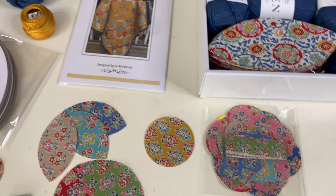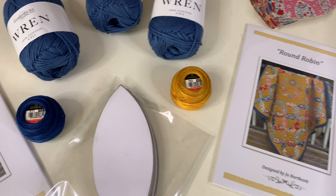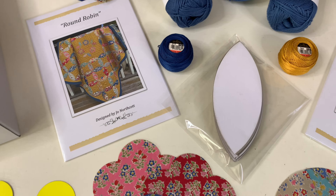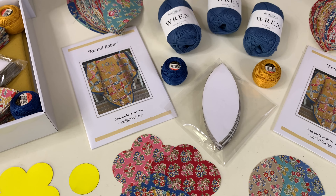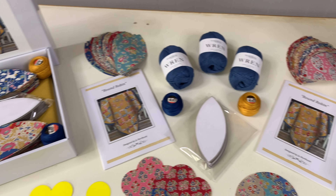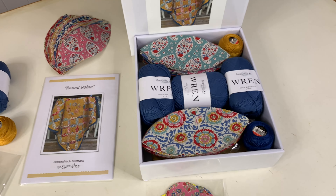We have included two balls of DMC Pearl 8 for the big stitch quilting along with a pattern, papers and template kit. The Round Robin kit is available with or without yarn for the crocheted edge, which on this quilt I have used a mini crown pattern.